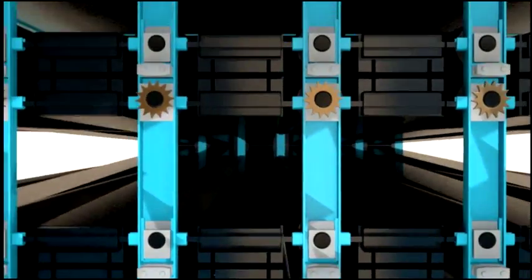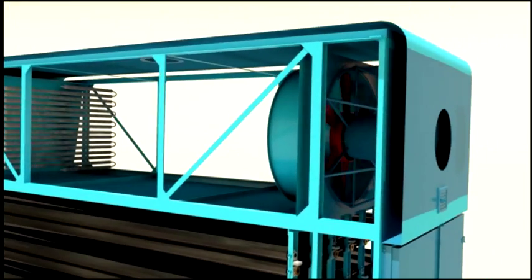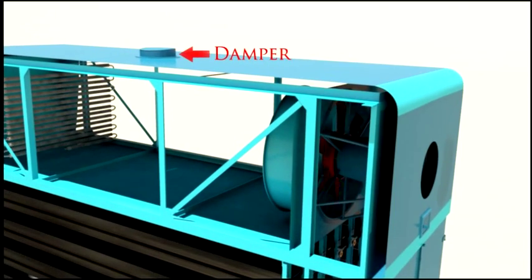The hot air hits the wiener from top and bottom, causing uniform and gradual moisture removal. The moist air is sucked back by the blower and mixed with fresh air from the dampers below. The moisture is then removed through the dampers at the top. This applies to all the heating sections.